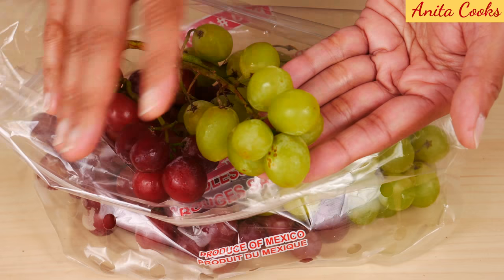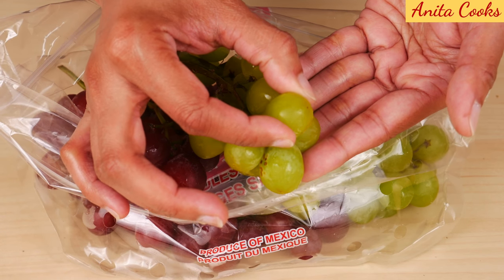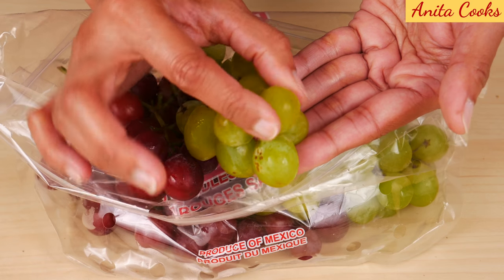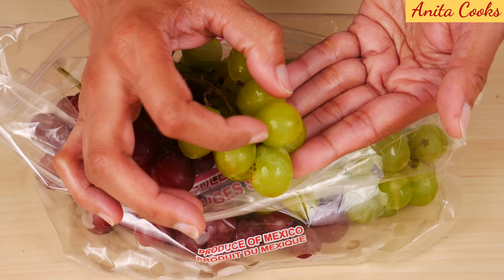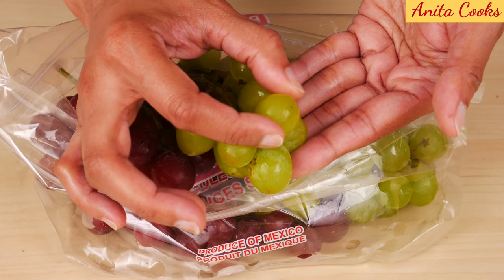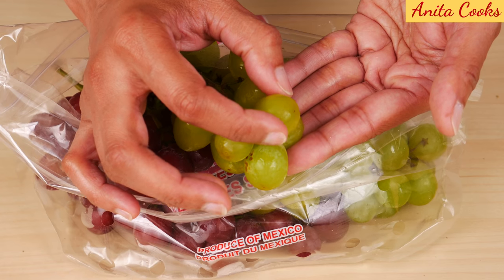All grapes should be firm and hard — plump. They should not be squishy. When I'm pressing this, it feels super hard, and that's how it should be. That's how you know they're going to be sweet. If they're squishy, they're going to be sour or have almost a fermented taste, so make sure they're very hard.